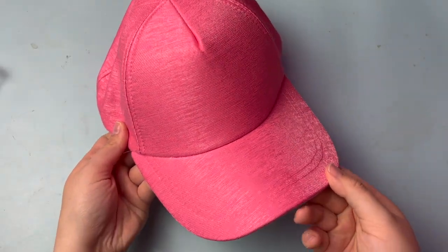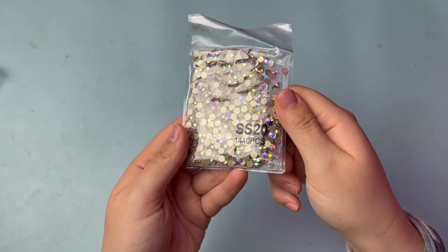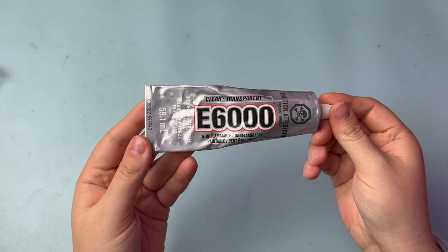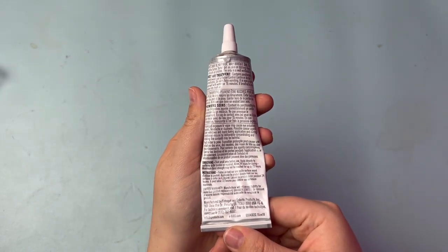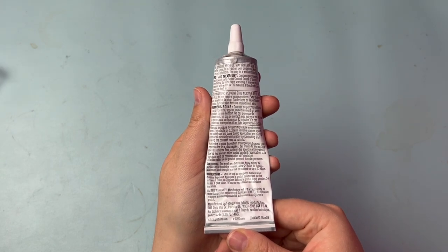I started with this plain pink baseball cap. For this project, I'm using Crystal AB rhinestones in size SS20. I'm applying the stones with E6000 glue — it's industrial strength and great for applying stones to clothing items and shoes. It is toxic and the fumes are harmful and will irritate your skin.